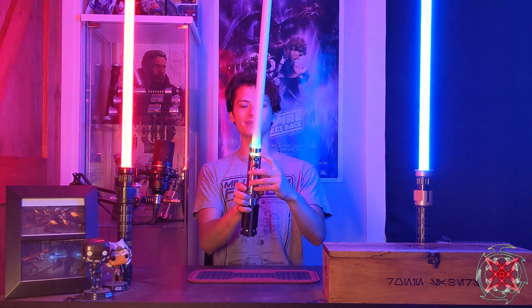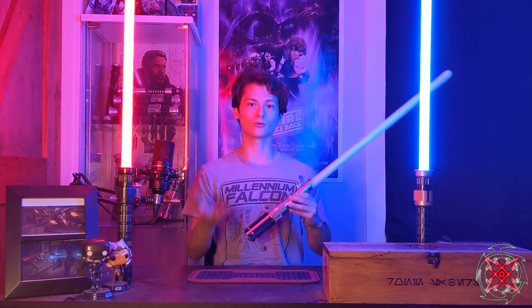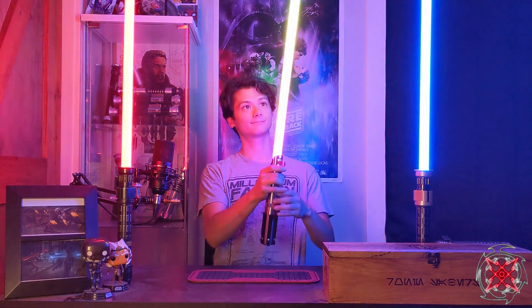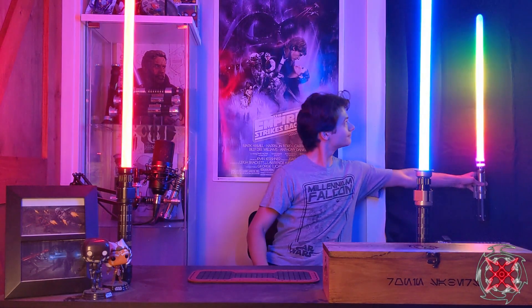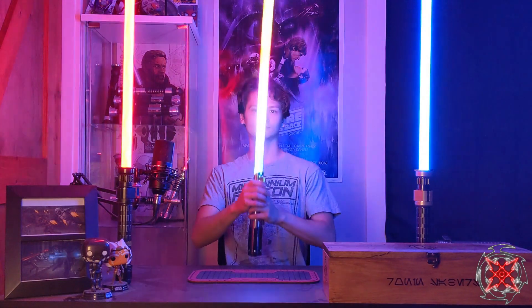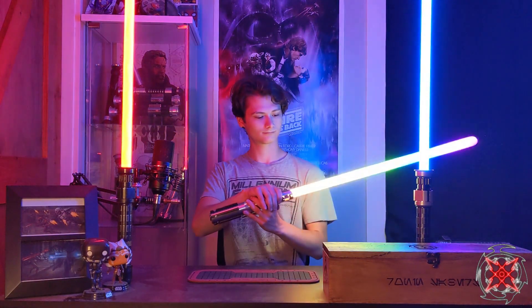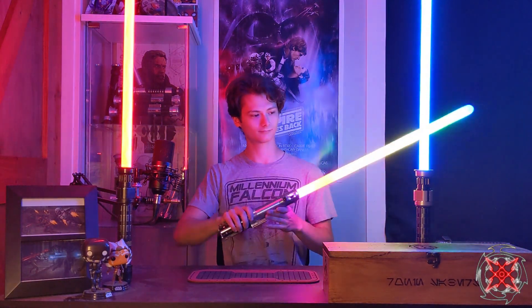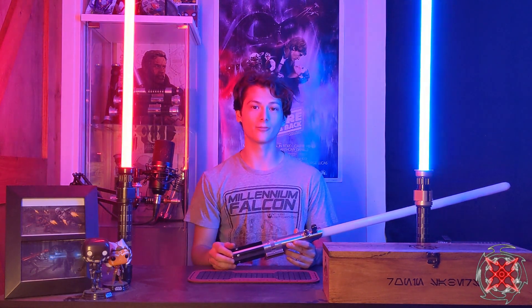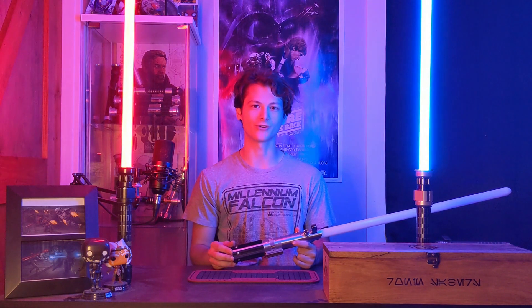Last but not least, you have your passive battery monitor, which fades from green to red depending on the battery voltage. And of course, the party blade. That concludes the install from the Graflex Shop Graflex in Empire Strikes Back configuration. Hope you enjoyed the video, hope the customer enjoys the saber. Have a wonderful day, and may the Force be with you.